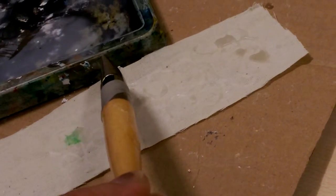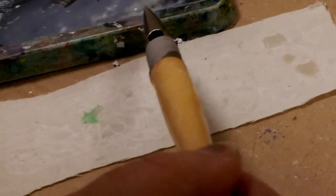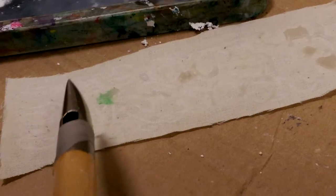The idea is that you can create textures, you could create patterns. It's not very precise because it does blob. If you leave it too long it can blob — sometimes it makes blobs as well.